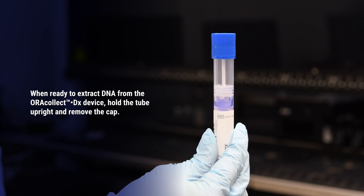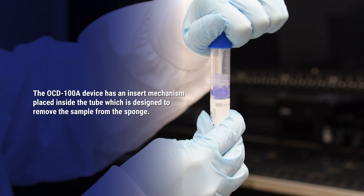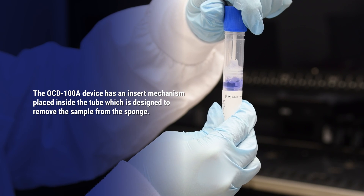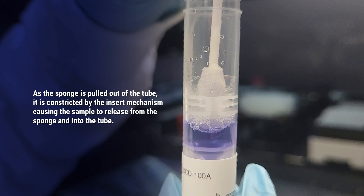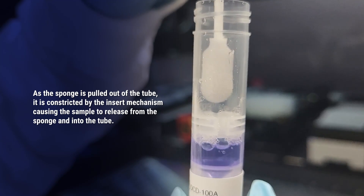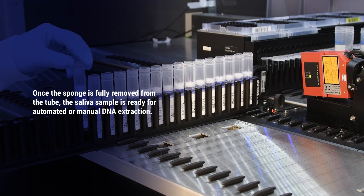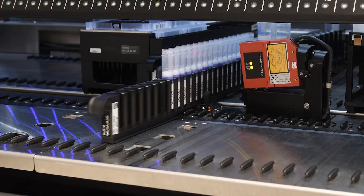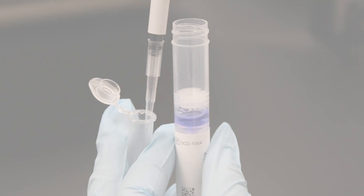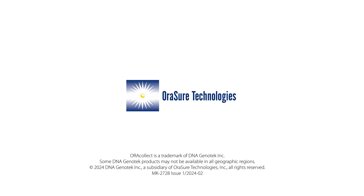When ready to extract DNA from the AuraCollect DX Device, hold the tube upright and remove the cap. The AuraCollect DX Device has an insert mechanism placed inside the tube which is designed to remove the sample from the sponge. As the sponge is pulled out of the tube, it is constricted by the insert mechanism, causing the sample to release from the sponge and into the tube. Once the sponge is fully removed from the tube, the saliva sample is ready for automated or manual DNA extraction.